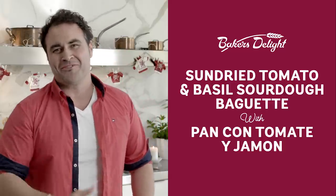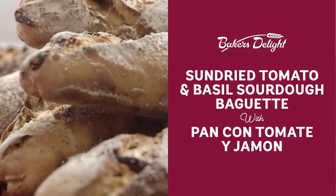What I love the most is cooking for my family and friends. That's why I love using our sourdough baguette with sun-dried tomato and basil from Vegas Delight to make delicious treats like my Spanish Tapa, pan con tomate.